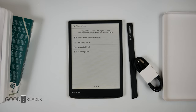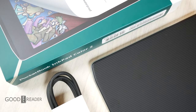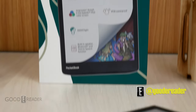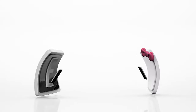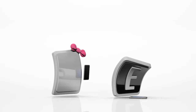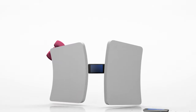That is everything that comes in the box with the brand new Pocketbook Ink Pad Color 2. We have been waiting for this for quite some time — there have been many delays in the industry — but we're finally glad Pocketbook has sent us this unit. Thank you to Pocketbook for sending us this sample.